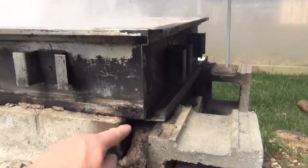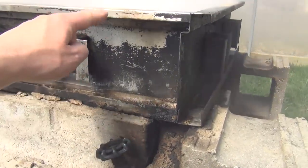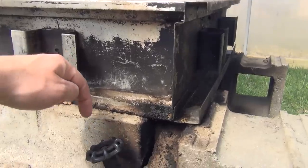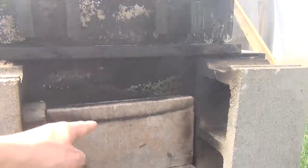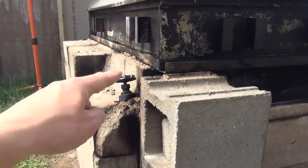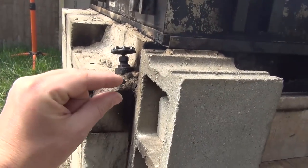It's got these ridges around the edge right here that it rests on the cinder blocks. This is about 6 to 8 inches above here and then it's sitting inside this burn chamber by about 6 inches also. You can see it goes down here and then it goes down just below that lip there. So from the sides, that's sitting way down in here. The valve comes out of the side, it's about this far off the bottom.